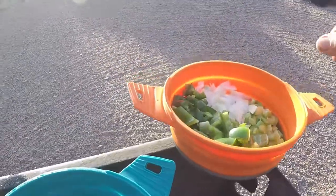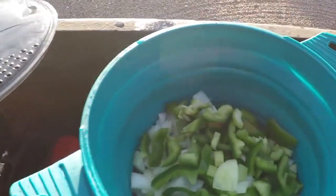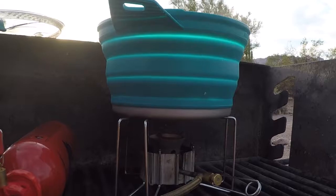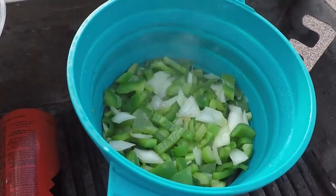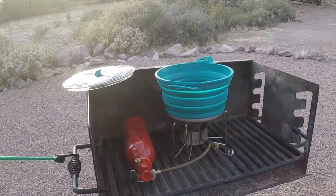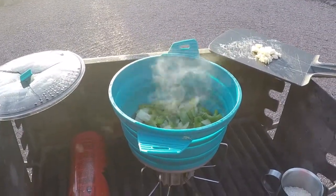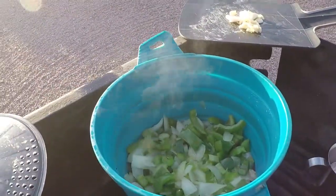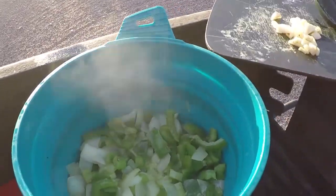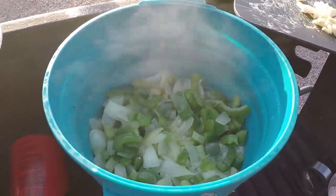After the chicken's been browned, in goes the onions, peppers, and celery into the oil to get softened. The vegetables have been cooking for about ten minutes and they've cooked down really nice. Next I'm going to add the four cloves of garlic that I chopped up, and then after that I'm going to add about three quarters of a cup of rice to get toasted in the oil as well.